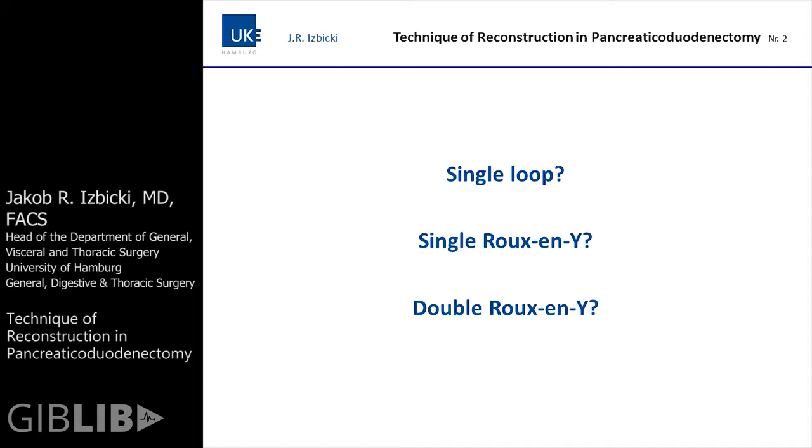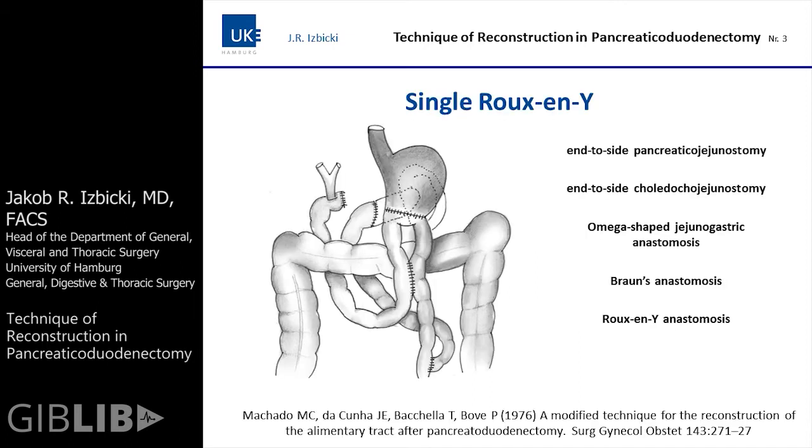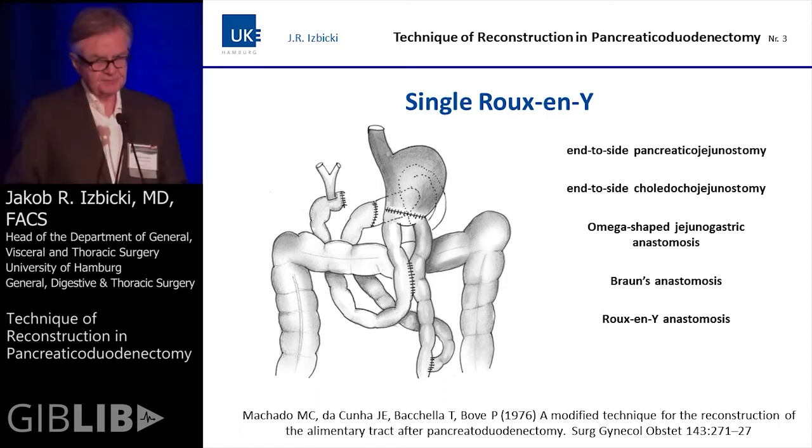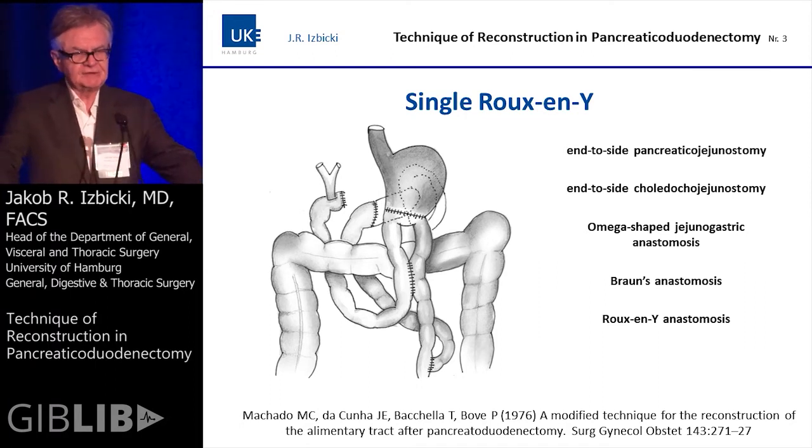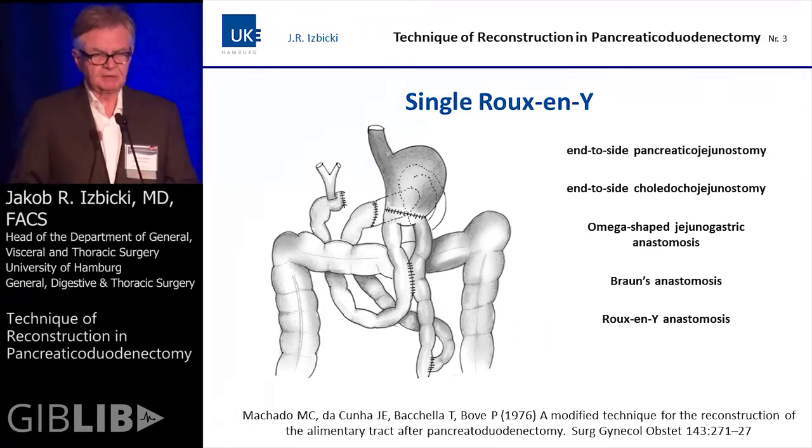Theoretically, all these three principles have basic advantages and disadvantages. I will now show you the review of the literature and our experience in Hamburg. The single Roux-en-Y basically consists of an isolated limb covering the pancreatic jejunostomy. It was first introduced by Machado in 1976, and the rest of the gastrointestinal tract is reconstructed by one loop using a Braun anastomosis.